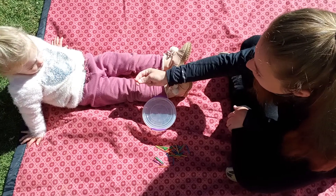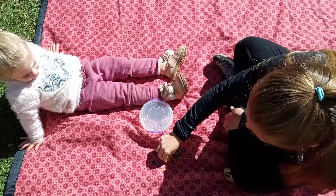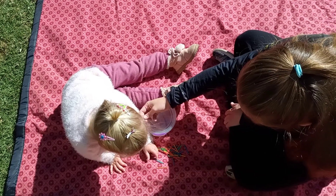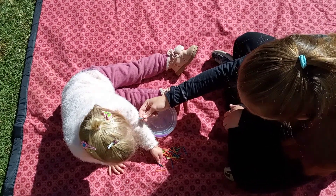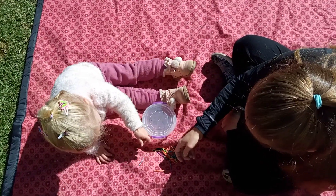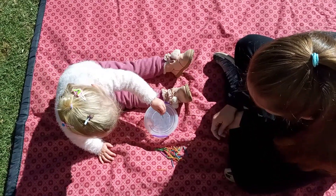I want you to do a red one. A blue one. A blue one. You want to do a blue one. There you go. There's a blue one there. Yeah, and here's a blue one. Put the blue one in. This one. Oh. Okay. Clever girl.